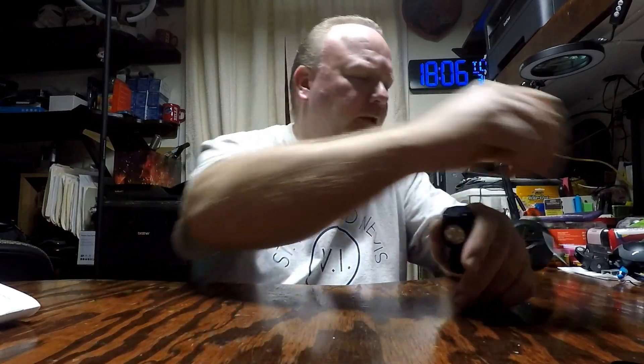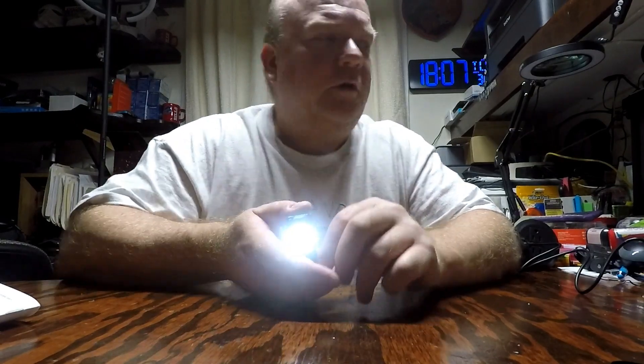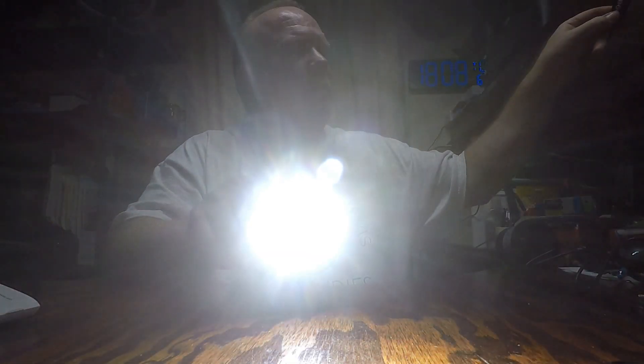We're showing a full charge — it's blue now, so I'll go ahead and unplug the cable. Let's turn it on. There's the low beam. I'll turn the light off here. There's SOS mode. There's a bright mode. There's a strobe.